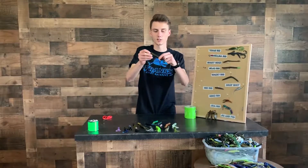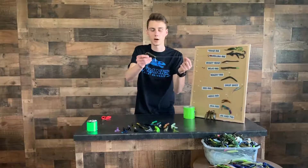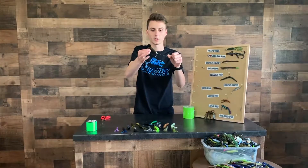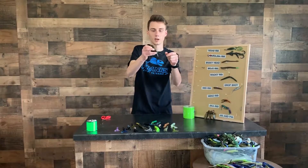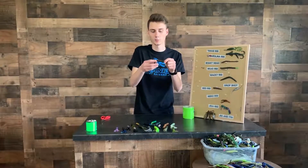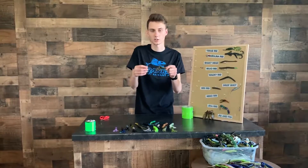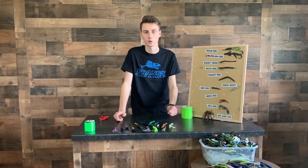What this is going to do is this weight up front here is going to make you be able to feel the bottom a lot better, keep the bait off the bottom, and it's going to keep the bait sitting upright so that whether you're using a tube or some kind of crawl, it's going to have the phalanges flared out and look a lot more realistic.